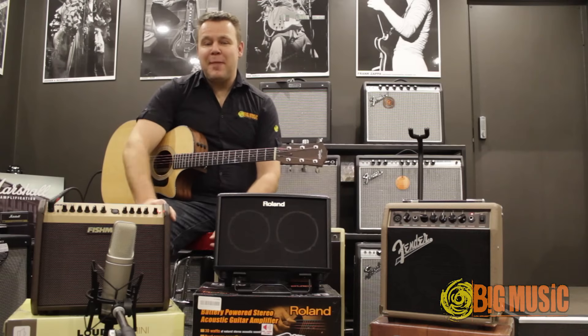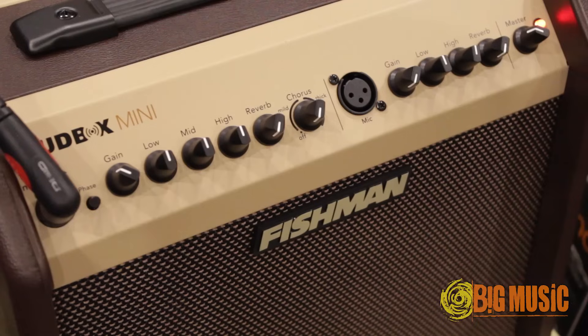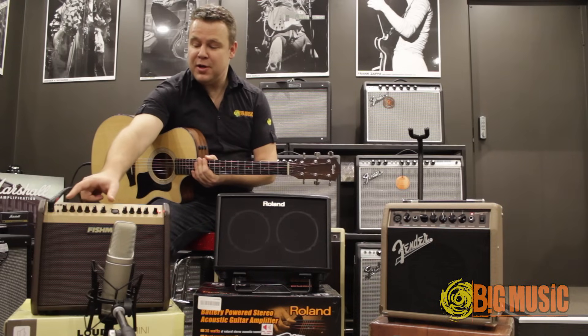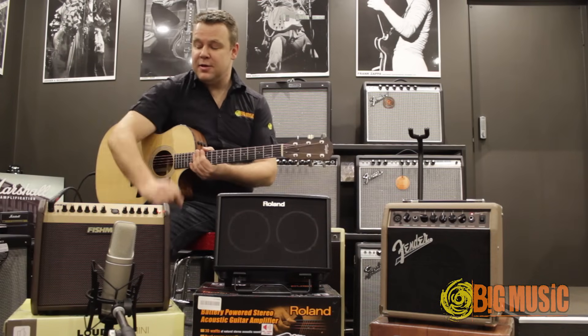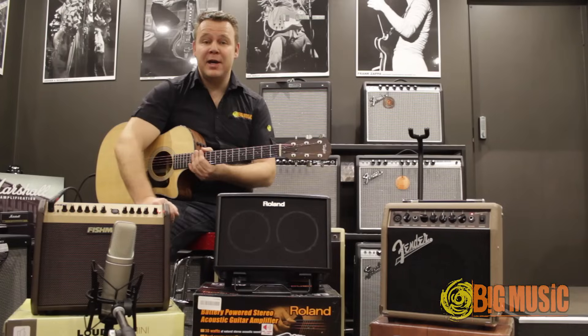This is the Fishman Loudbox Mini. It's a 60 watt compact acoustic guitar combo amplifier. It has two channels — one for guitar and one for your microphone — with a master volume as well. You've got reverb and chorus on your guitar channel and an individual reverb control on your vocals. It has a direct output on the back and also an auxiliary line in, so you can plug an MP3 player or iPod or something similar into the back for backing tracks.